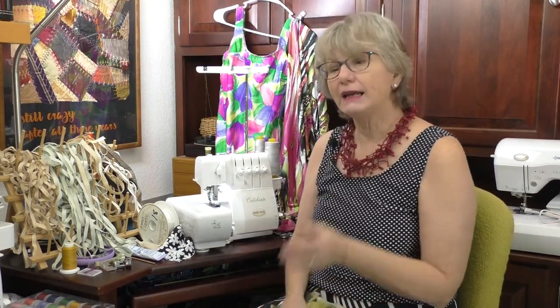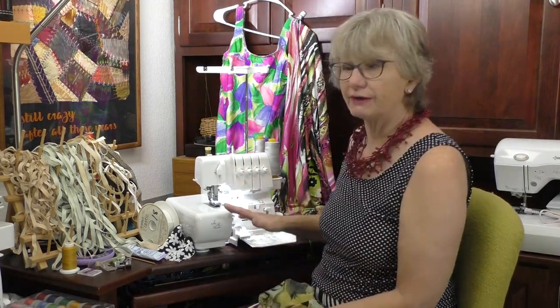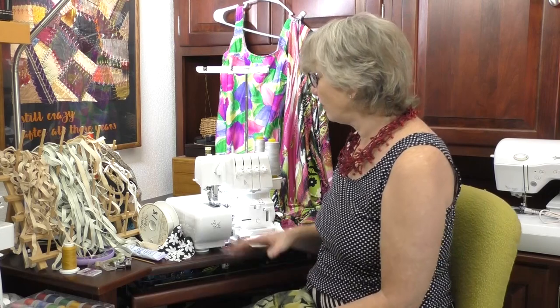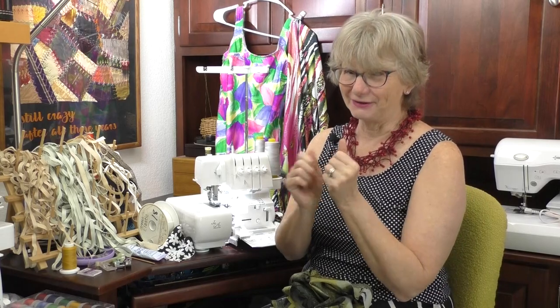This is the Baby Lock Celebrate, and it is a self-threading serger. You don't have to go through all the different areas of the serger to thread it up — it literally just threads by putting the thread in the threading points, pushing the lever, and it threads itself. I've set it up for a three-thread stitch. The three-thread stitch on the serger is ideal for active wear or leisure wear because it has a little bit of stretch, so those seams on knits really aren't going to pop open. Remember, when you're sewing a bathing suit, there's only a quarter inch between you and the world.